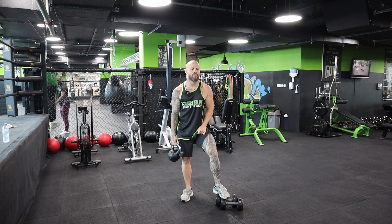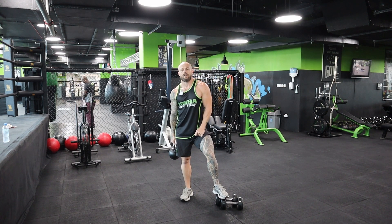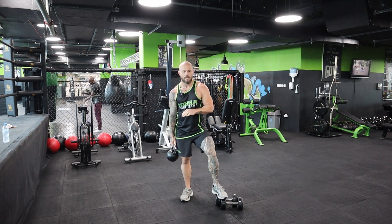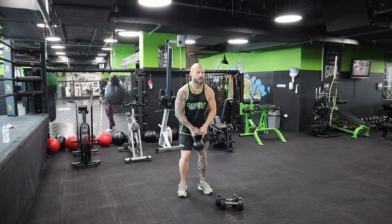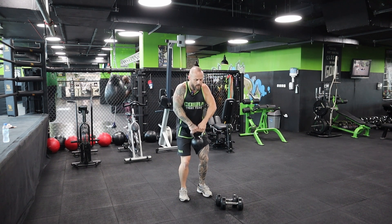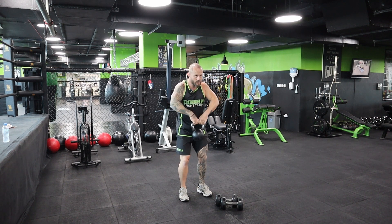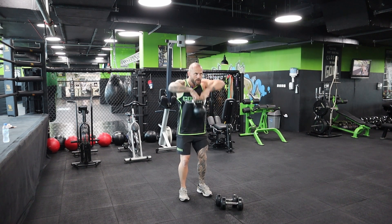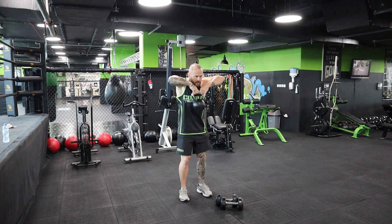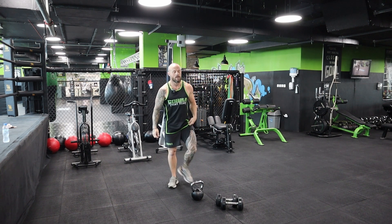We're doing 15 reps and on the 15th rep we hold at the top for five seconds and squeeze. Three sets with 30 seconds rest. If it's too heavy, lower the reps before you change the weight. Ready? One, come halfway down, keeping the traps engaged. Two, three, four, five, six, seven, eight, nine, ten, eleven, twelve, thirteen, fourteen - on the fifteenth, hold and squeeze - five, four, three, two, one. We should be feeling that on both sides.